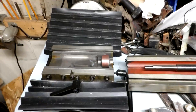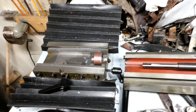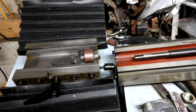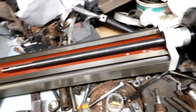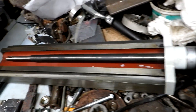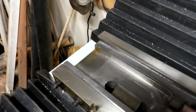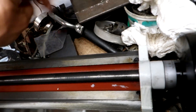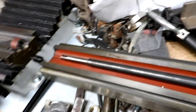I decided to take the cross feed off of the mini milling machine here - it was developing a little bit of play. I thought I'd take it apart and grease it up. You can see the brown packing material in there; that's to prevent rust from sea water during shipping. So I'm just going to grease it up.